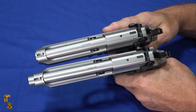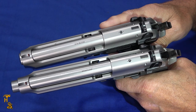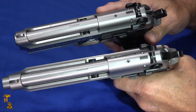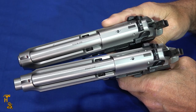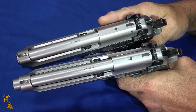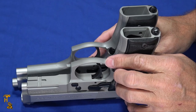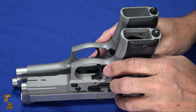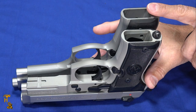As I hold these up next to each other, what makes the compact compact is it's shorter — it's smaller in every dimension. It doesn't turn it into an ankle gun, but it is noticeably shorter. The full size is eight and a half inches long, and the compact is 7.75 inches, so that's a three-quarter inch length difference. That is actually the biggest of all the differences you're going to find on these. From a height perspective, without magazines there's a little less than a quarter inch difference between the two. The compact is 5.25 inches and the full size is 5.4.